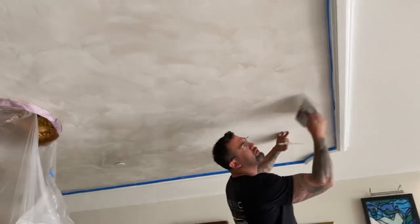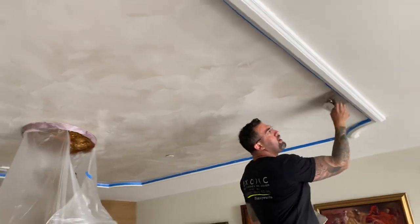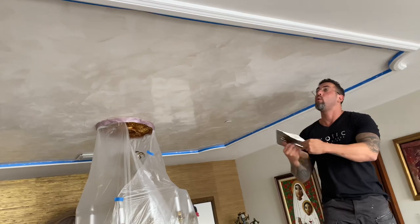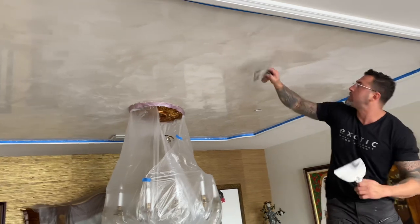Clean white Venetian plaster could be one of the hardest ones to do. Color is actually easier. The reason why white could be the hardest is because it's hard to see where you stopped. So it's something that you have to come down and look at where you begin and where you stop.